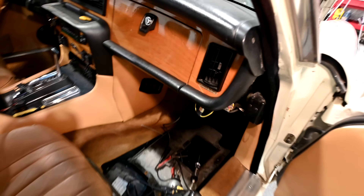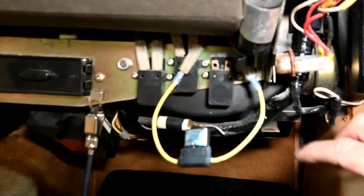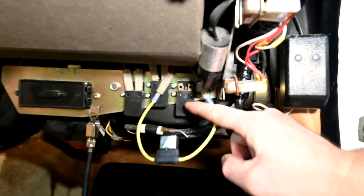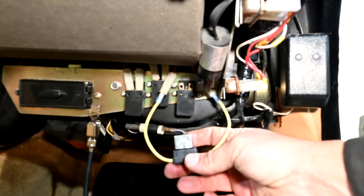Today I pulled the panels off to gain access to the fuse for these power windows, and here's what I found. This is the fuse for the right front and right rear power windows — they have the right side on one fuse — and this is the fuse for the left front and left rear power windows.